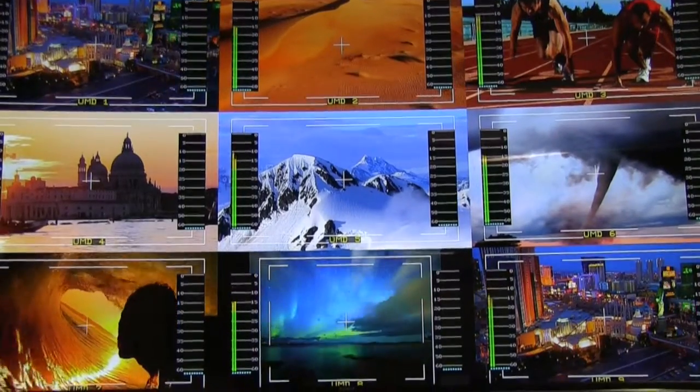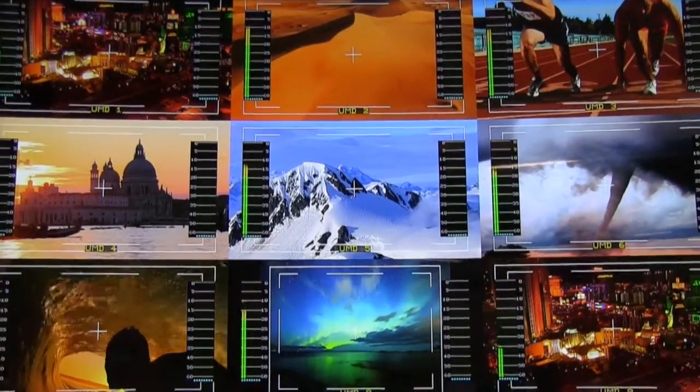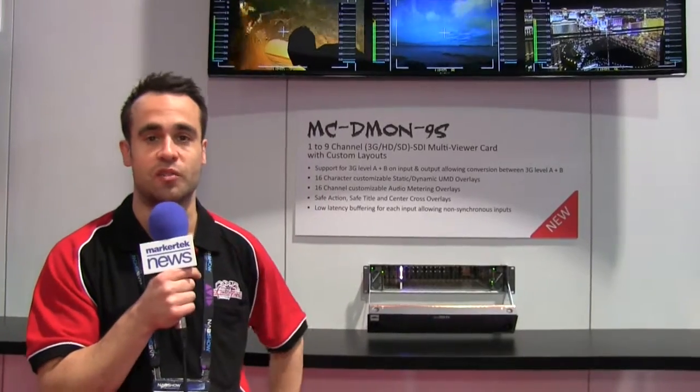As with the other Multi Viewers, you can have your custom layouts and overlays that you see on screen, including audio metering, Safe Zone Graticules, and UMDs.